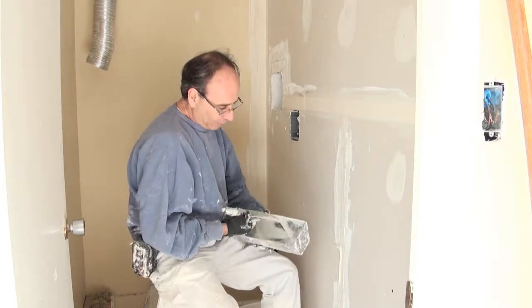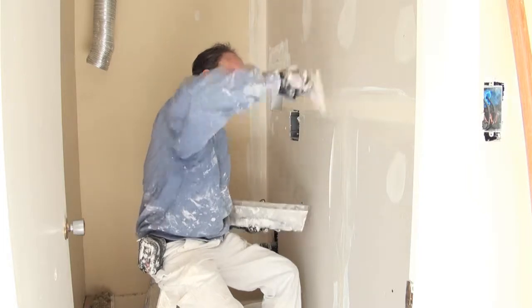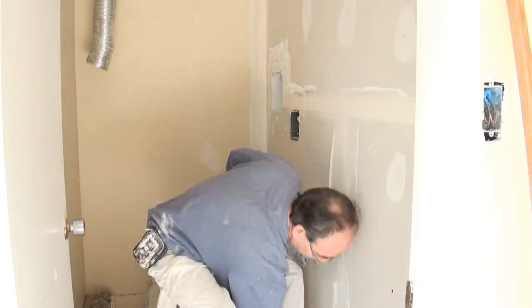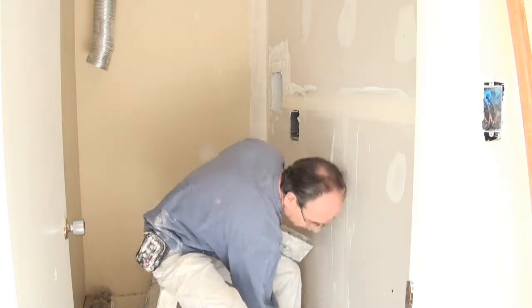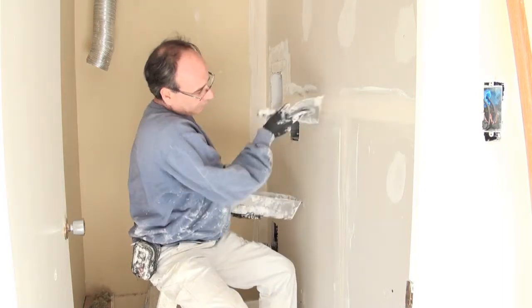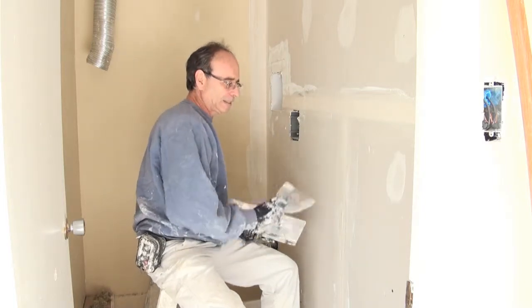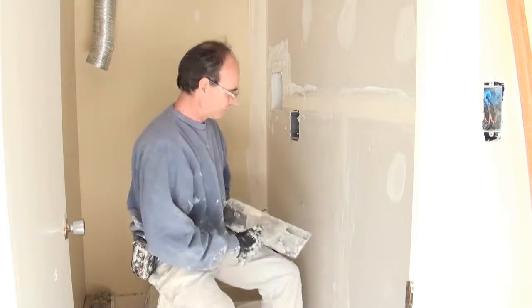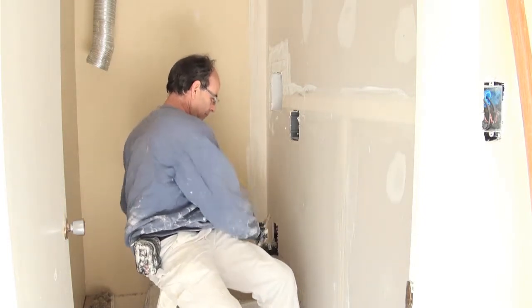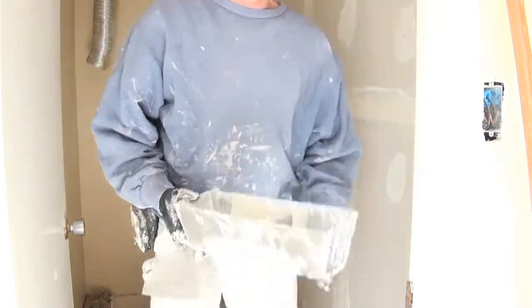That's why we pre-filled it. Now we're going to wipe the mud in, wipe the tape — start in the middle and go out — so your tape won't bunch up. I left some mud on both sides of these. Wipe off any excess mud. Now we're going to go to the ceiling.